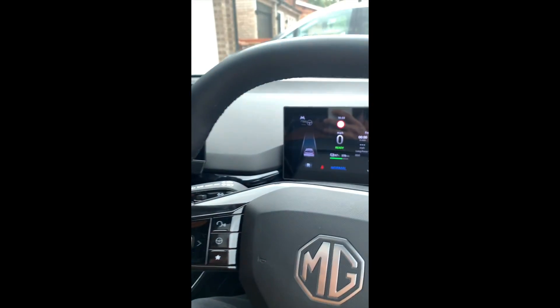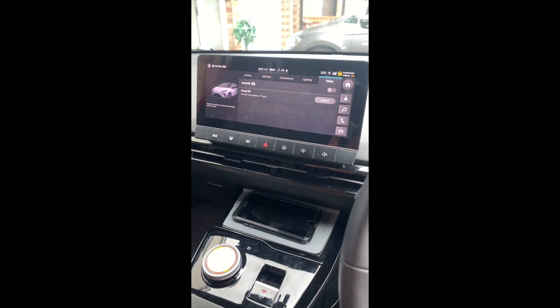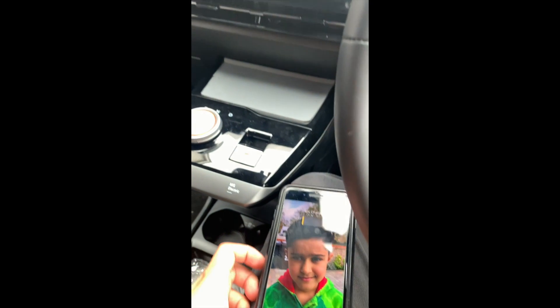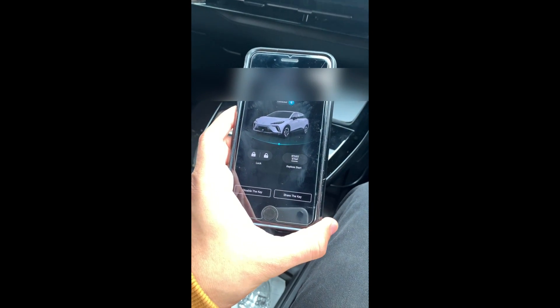So I've done a full video on the unlocking and locking functions of the car — I'll link to that in the card on the top — but that's just to show you that you can use the digital key to use the car effectively without having the keys on you.